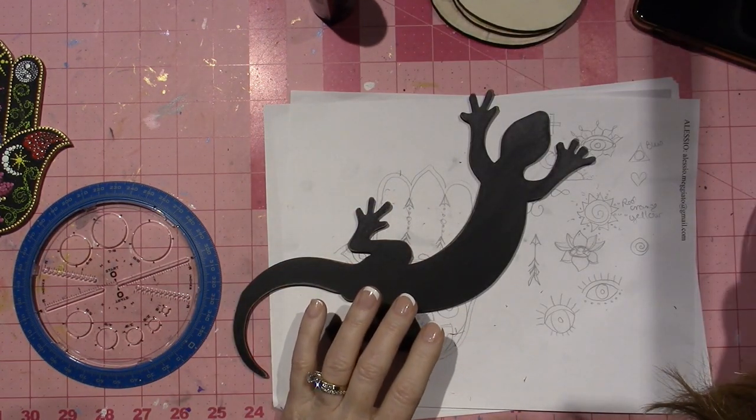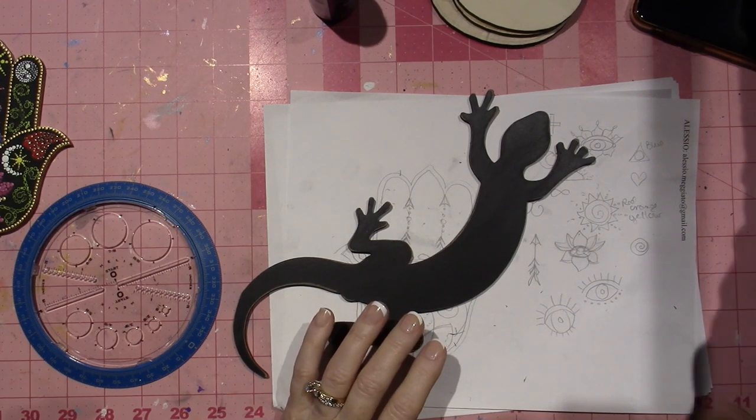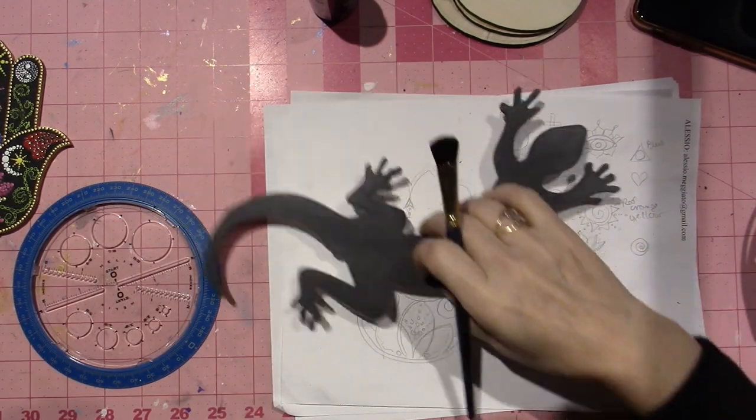I just figured I'd turn on the camera and chat with you guys. I could go live I guess, but I think I'm going to be off and on too much. I have a little stuff going on.